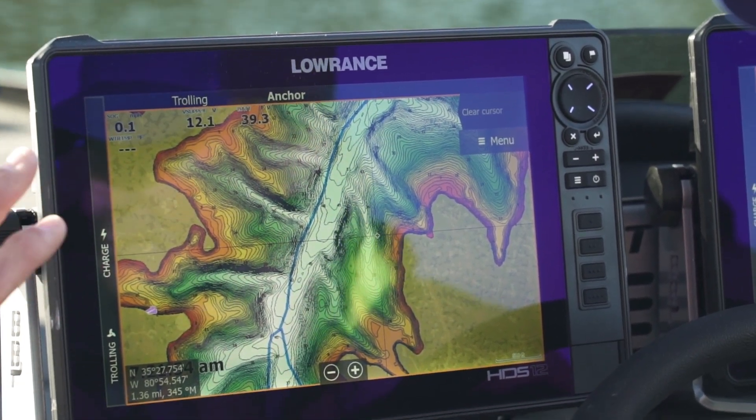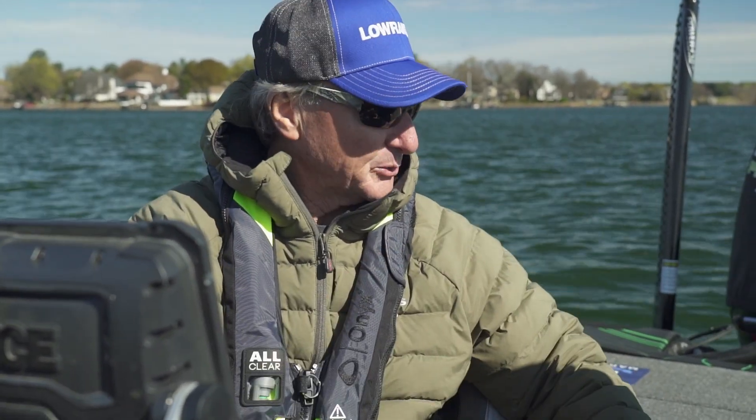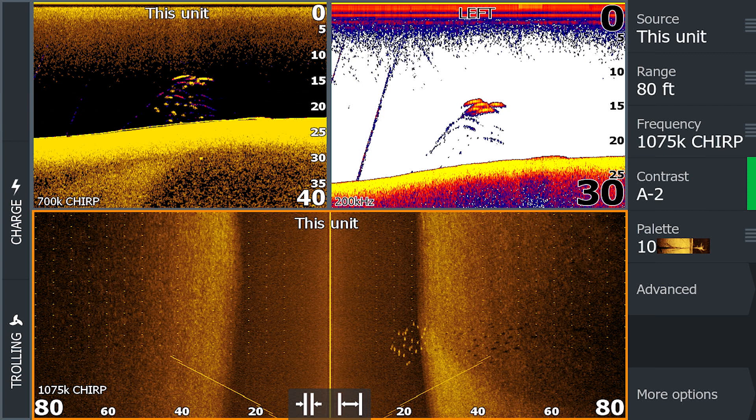We've located our map, found where we want to fish, and color-coded it. Now we're going to transition over to our down scan and side scan in order to find those structures we want to key in on. These are traditional transducers that send a signal out in the form of a cone. My down scan has more of an arrow beam that's wide — it's showing me the same information but giving me two different views. The cone being round shows vertical very well, but my down scan shows detail better.